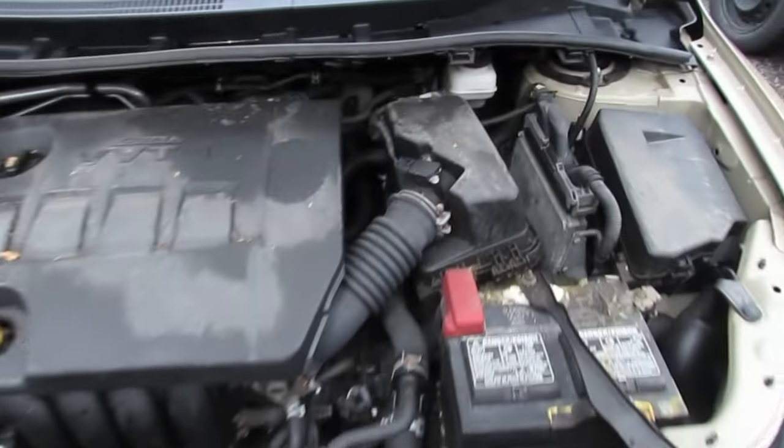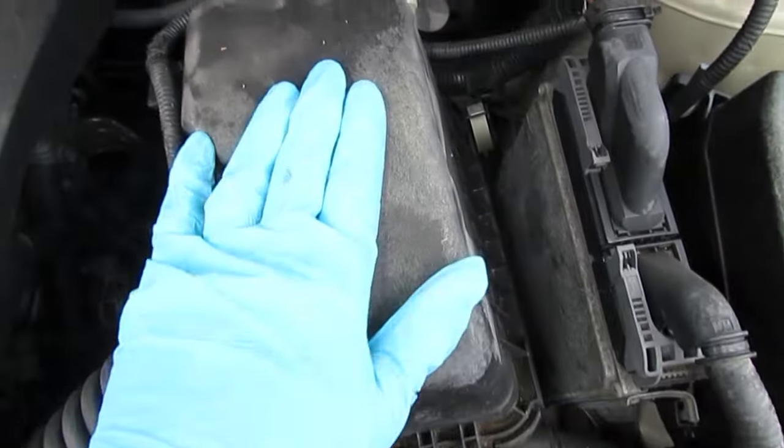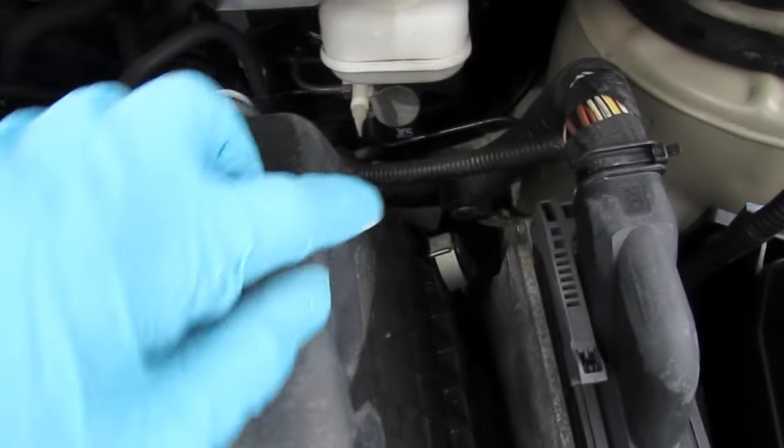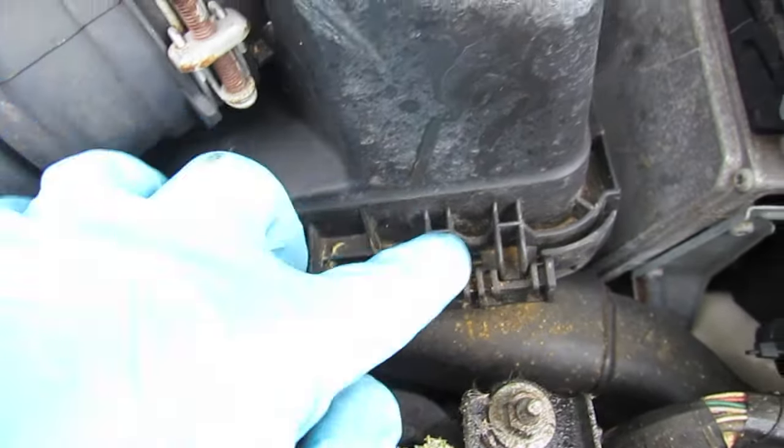Let me show you how easy it is to replace the air filter on your Corolla. Go over to the air filter box and you'll see that there's a clip back in there, a clip on the rear side also, and a couple of plastic fingers at the front.